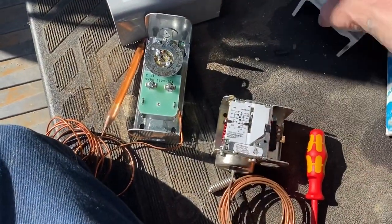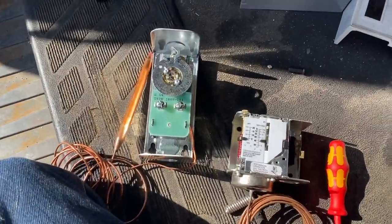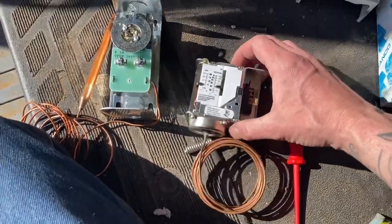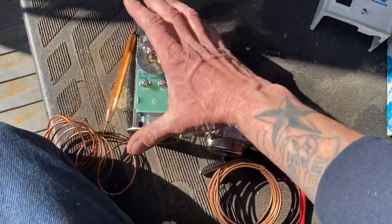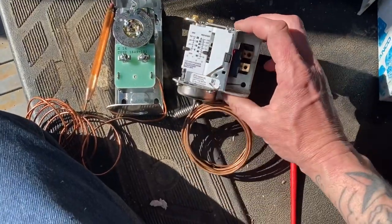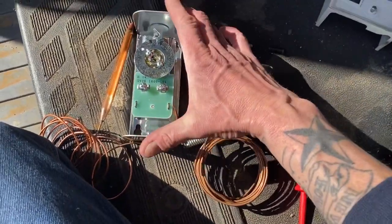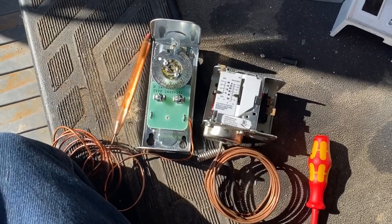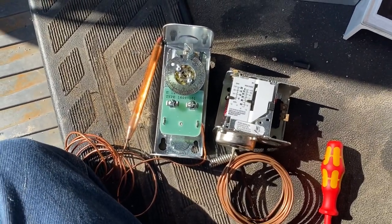Welcome back. I've gotten a couple of requests to go over some very basic things. These are just two types of mechanical thermostats that you'll find normally on refrigeration units and walk-ins, smaller units. I'm not getting into big control systems, digital controls, and all that right now.